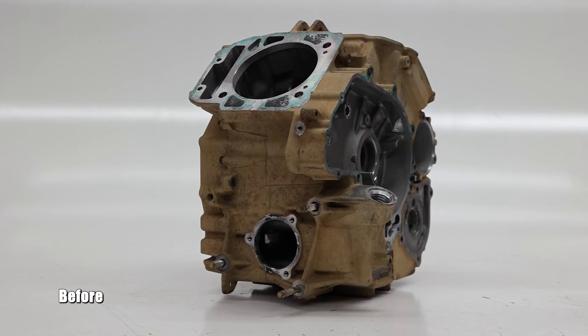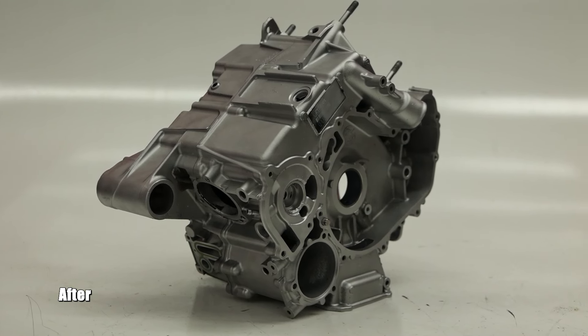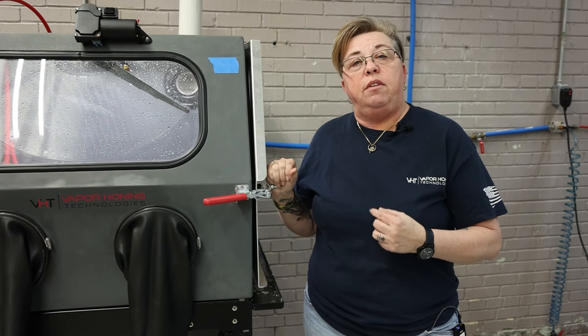You can prep the surface, you can clean the surface, and then you can also have a finished product at the end of this process. So what we have with the Vapor Honing is you're going to have water and abrasive.